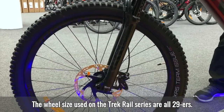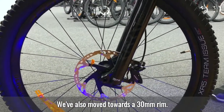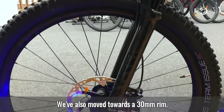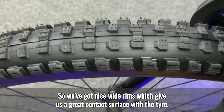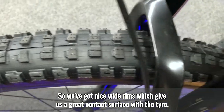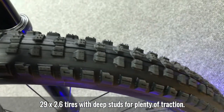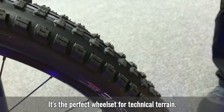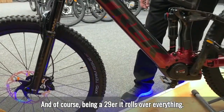The wheel size on the Trek Rail series is all 29ers. We've also moved towards a 30mm rim, giving us nice wide rims with a great contact surface with the tyre. 29 by 2.6 tyres with deep studs provide plenty of traction — it's the perfect wheelset for technical terrain, and being a 29er, it rolls over everything.